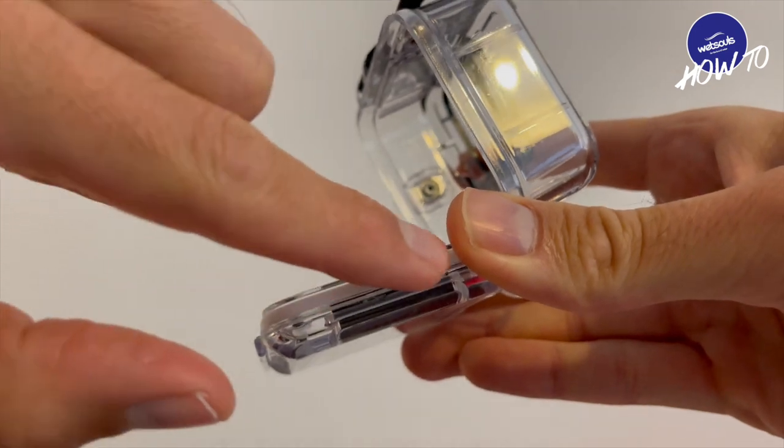Keep that seal nice and fresh. The best thing to do is get some seal grease, put it on your seal, and that will keep your seal working perfectly. And the last thing is close your housing carefully. There's nothing more annoying than being underwater and realizing that you have a leak because you didn't close the housing properly.